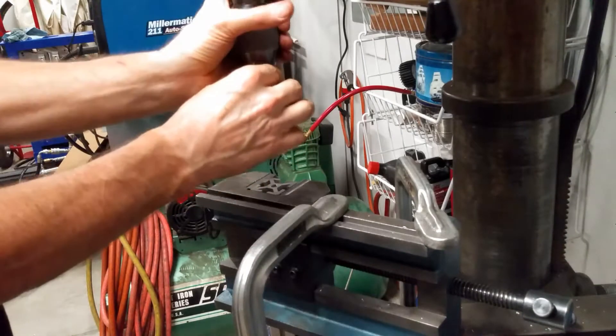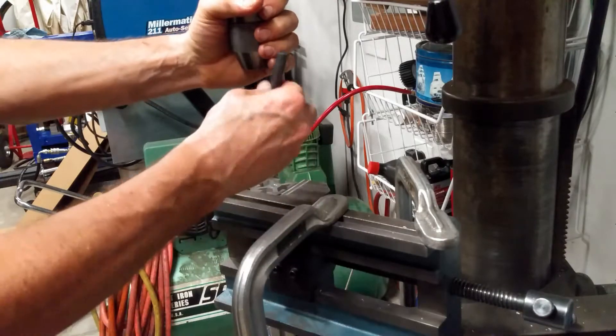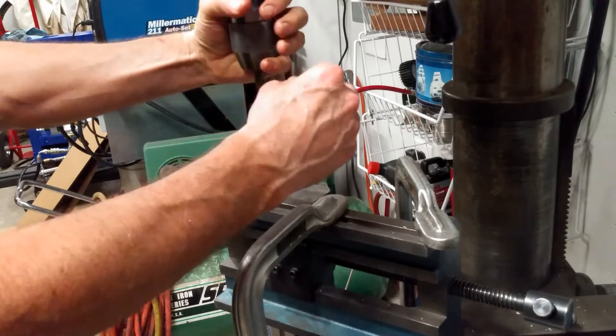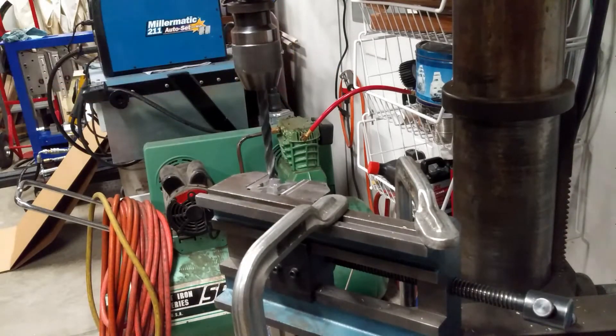It looks pretty even — maybe just a fraction off center, but that's okay. You can handle a fraction. When I say a fraction, I mean a very small amount. But that'll do us.